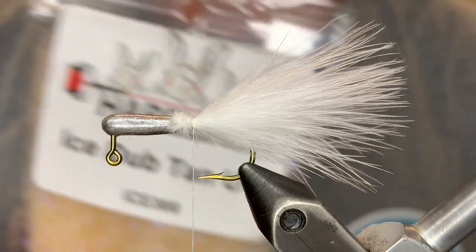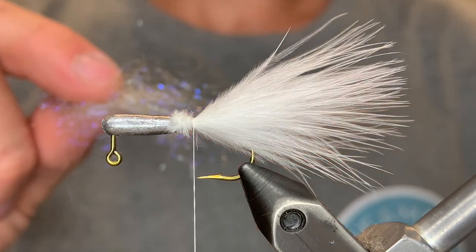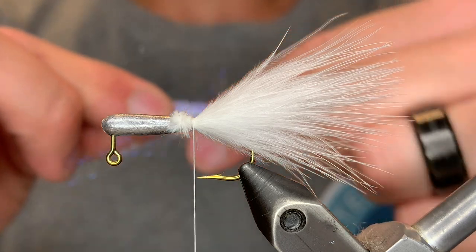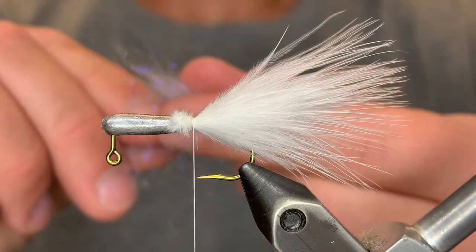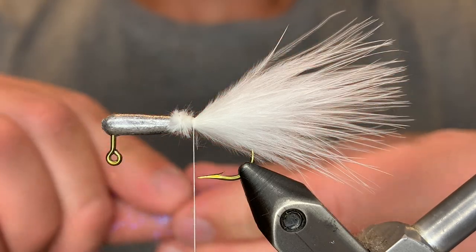For the underbody, we're going to be using Hairline Eye Stub. I'm going to use tan and gray, so I'm going to mix these two colors. Just get an even amount of each and start mixing the colors by pulling the fibers apart. Just keep doing that until you have a nice even color. Then we're going to stack the fibers — pull them apart and line the tips up, and keep doing that until they're kind of hard to pull apart.